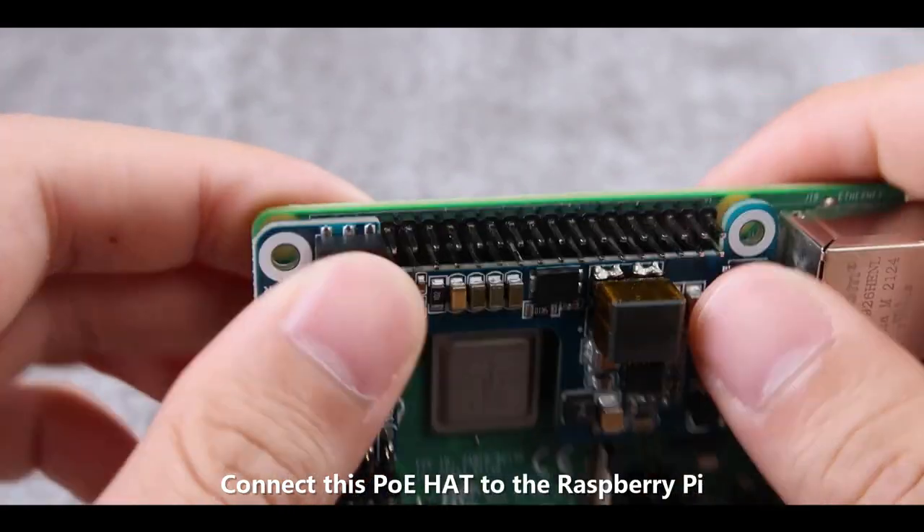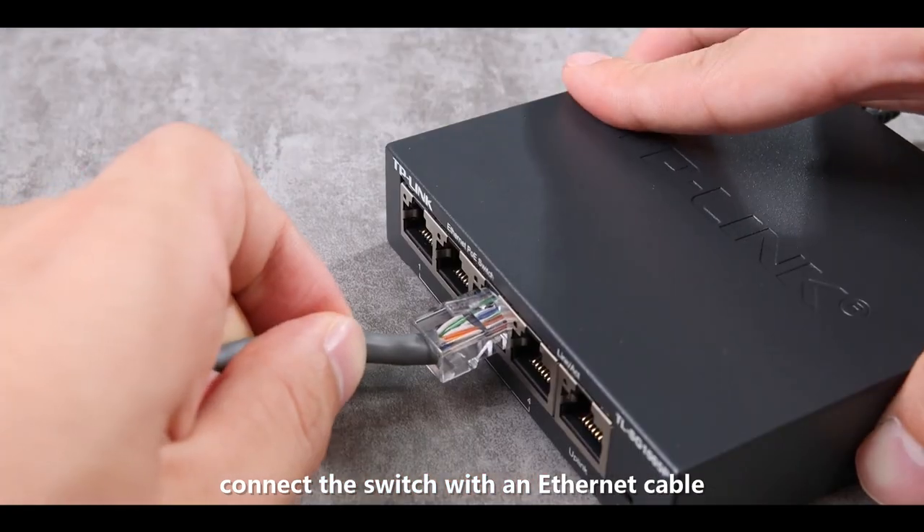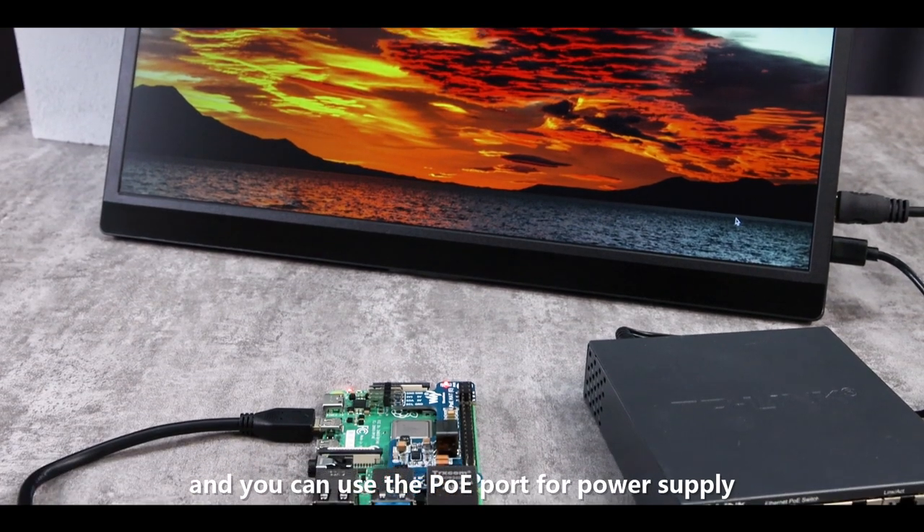Connect this PoE HAT to the Raspberry Pi, then connect the switch with an Ethernet cable, and you can use the PoE port for power supply.